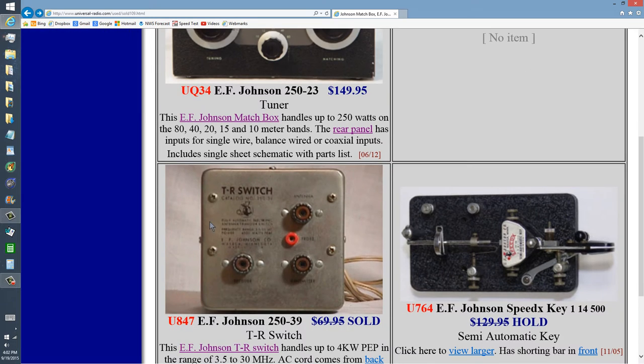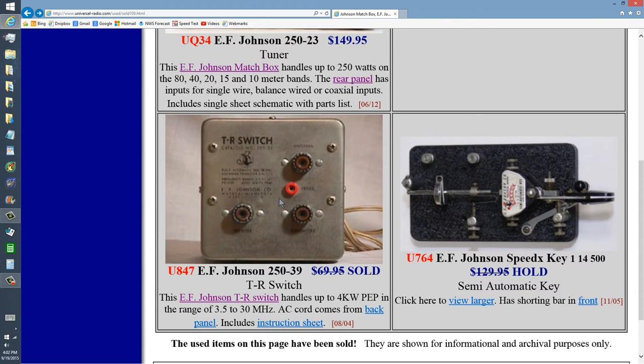I also had one of these things — a TR switch — with my Drake R4A and T4X, so that I could get full break-in operation with those radios. And it worked very well. This was really a nifty little device.